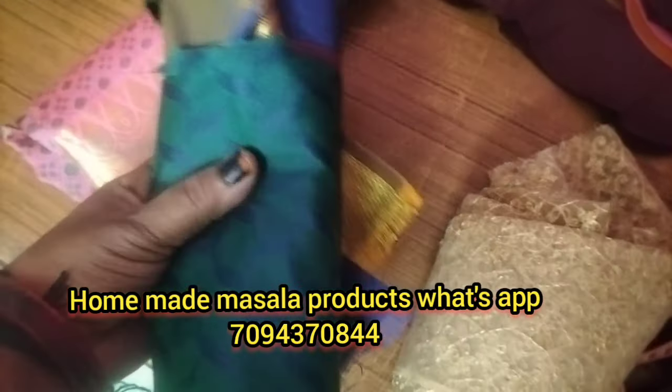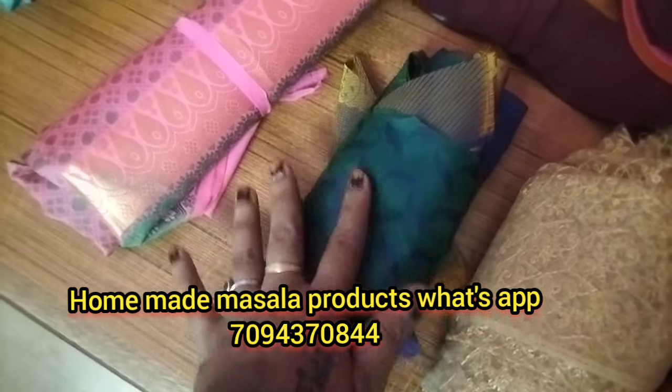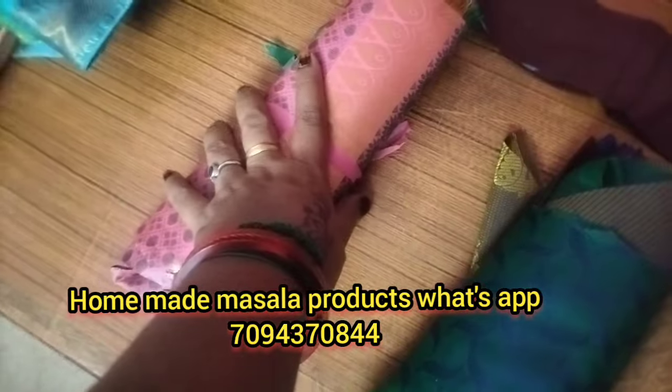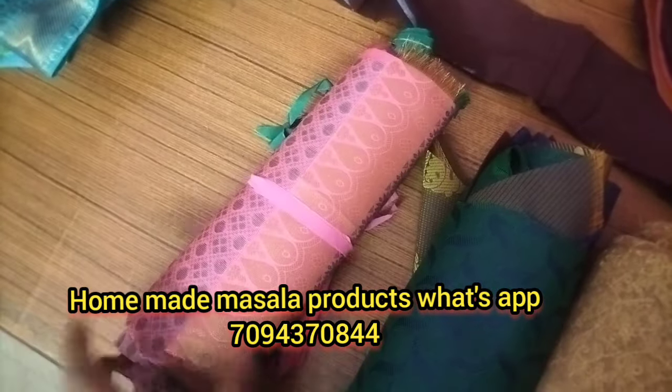I will cut away the blouse. I will cut the blouse. I will cut the blouse.